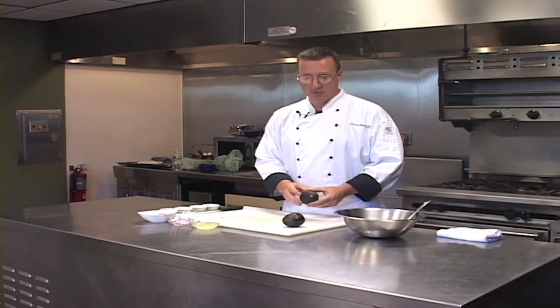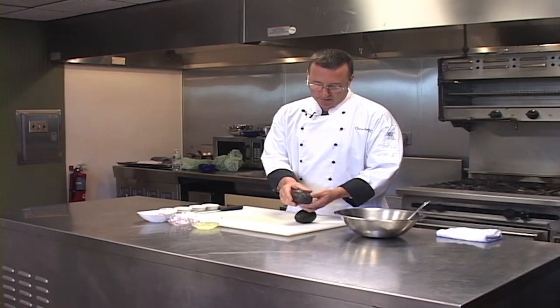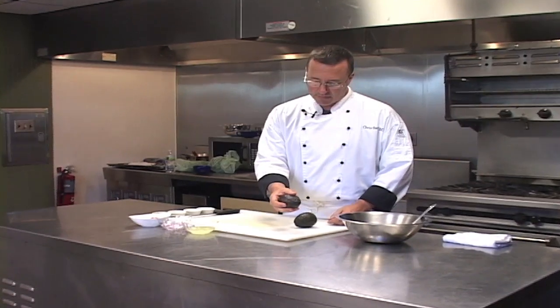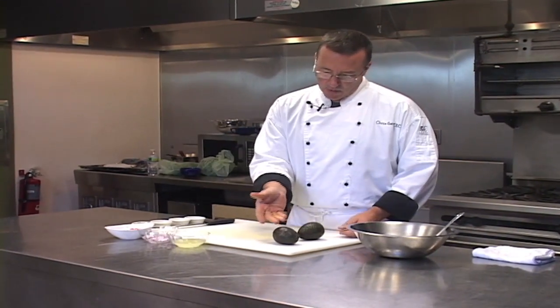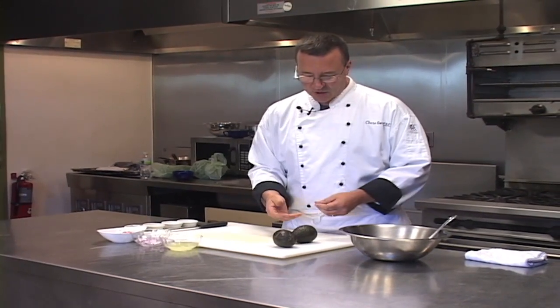First, we need some ripe avocados, which we have here. The way you want to tell if the avocado is ripe is just by gently squeezing it — it should have some softness to it, but also you can tell by the color. As you can see, these have a nice blackish color to them.